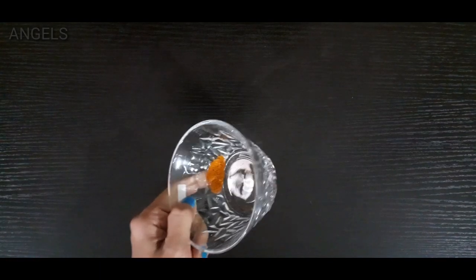Hi friends, welcome to the beauty tips. I am going to show you a beauty tip using two ingredients.